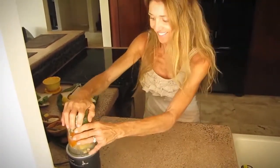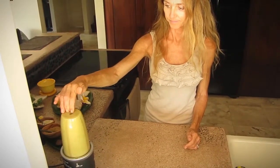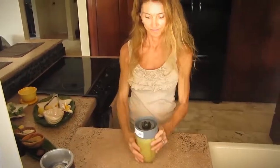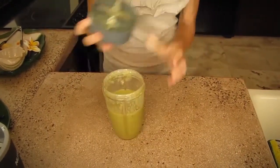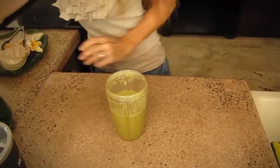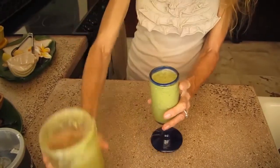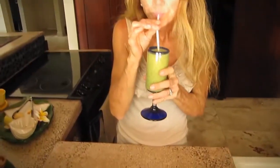So let's turn this on. And the best part about the smoothie is getting to drink it. Let's try this. Mmm. Taste that coconut and those macadamia nuts and all that sweet fruit. Mmm. I'm in heaven.